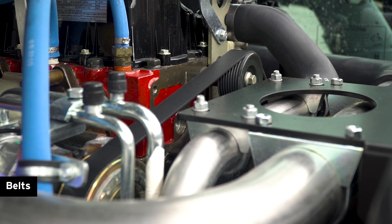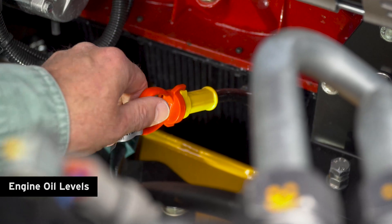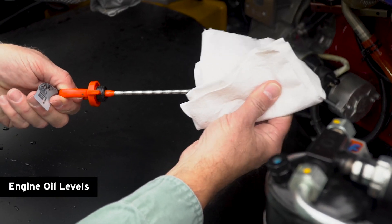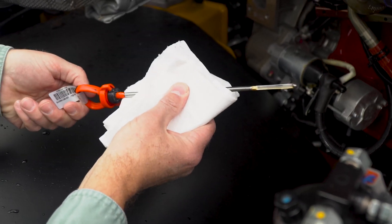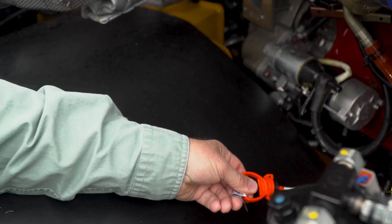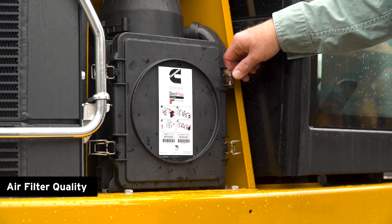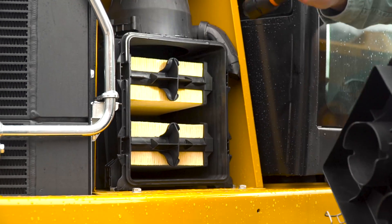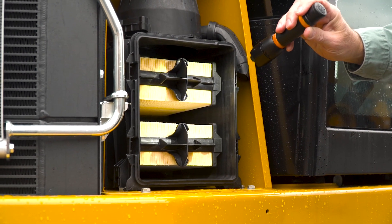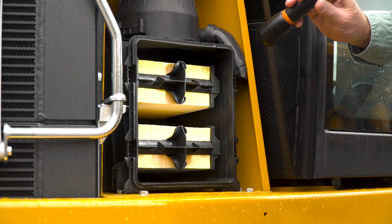Now we check the belts to make sure that they're not frayed or loose. Next, we'll check the engine oil level — pull that out, clean the dipstick, put it all the way back in and lock it, and then we'll check the fluid level on the gauge. Our oil looks good. The last thing we'll check under the hood is the air filter quality. We'll pull this housing off, shine our light in there, and make sure these filters are not occluded with dirt so the engine's getting plenty of air. Be sure to put the housing back in place.